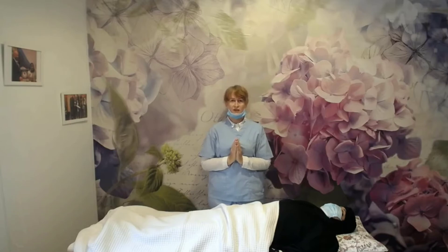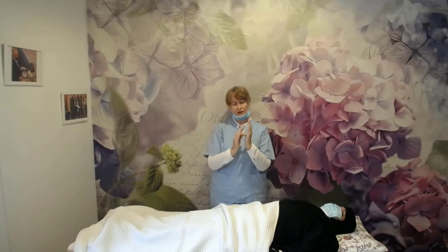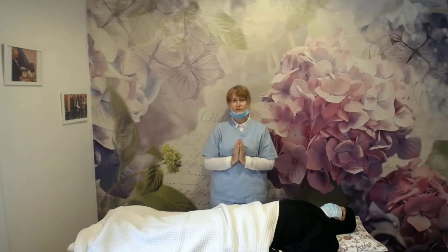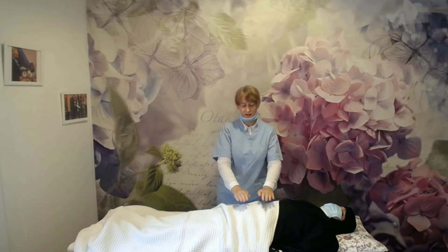When I receive the Reiki energy from my root chakra, I will start feeling heat between my palms. It will be like an energy ball. When I receive the Reiki energy from my body, I will start transferring energy to my client.